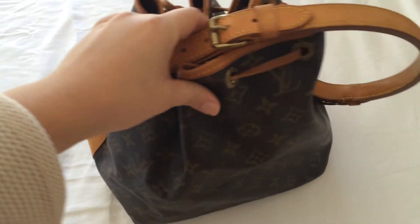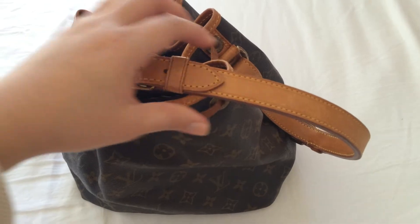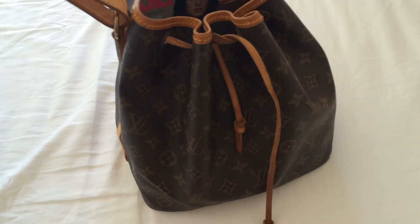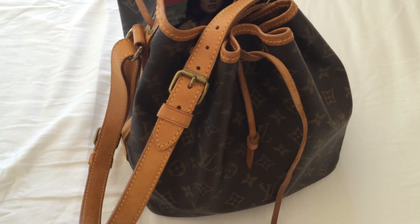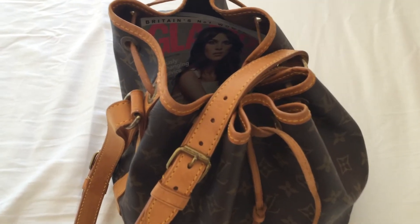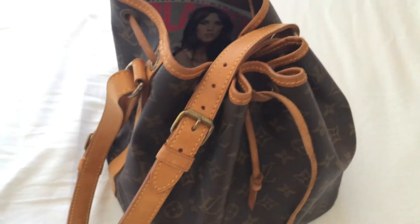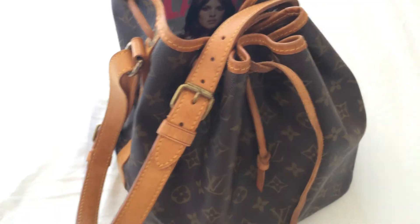I love this bucket style bag very much, and once I saw the advertising from Louis Vuitton that the mini trend pack is coming back with this Noe, I really couldn't get it out of my head and I thought I should get it before it fades out. I mean the classic one is not going anywhere, but you know what I mean.